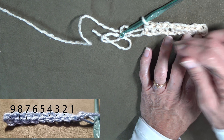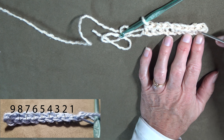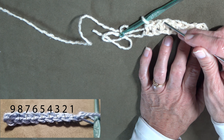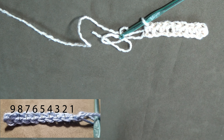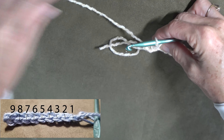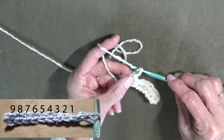That is exactly what you need. So we did ten chains, we came into the second one from the hook, and so there is one, two, three, four, five, six, seven, eight, nine. So wonderful — you've done that just perfect.